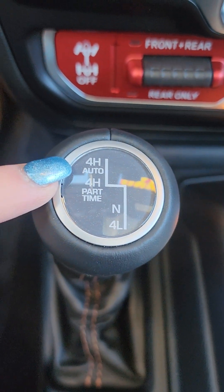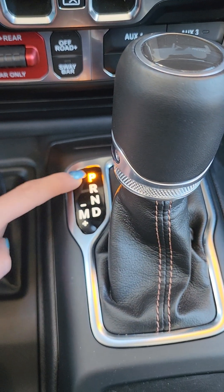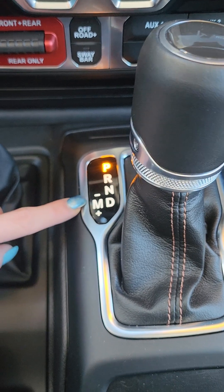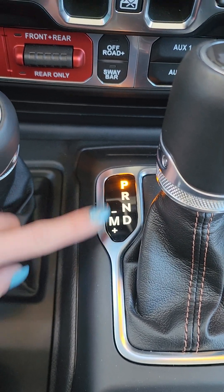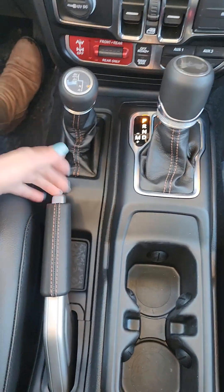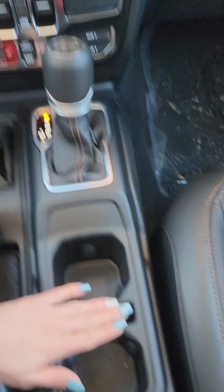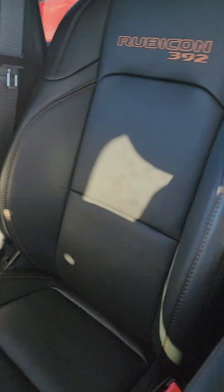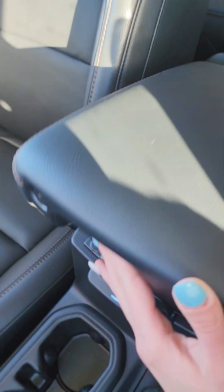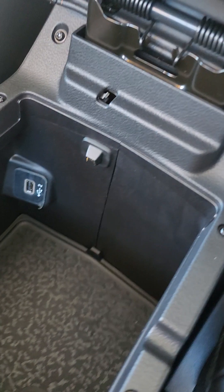Not all Jeeps have the auto four wheel high — love it, I think that's awesome. You're also going to notice you've got park, reverse, neutral, drive, and that manual mode with your plus and minus, which is also in your paddle shifters. Got that regular e-brake — old school, love it. Two cup holders. You get all your badging in your seats. It does have a nice two-story center console with your second USB.